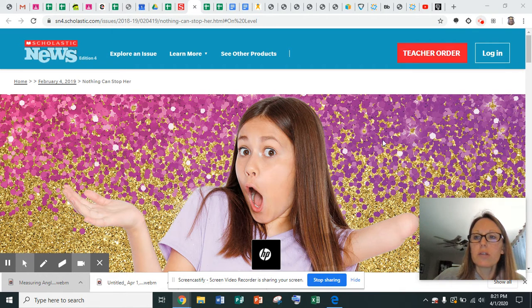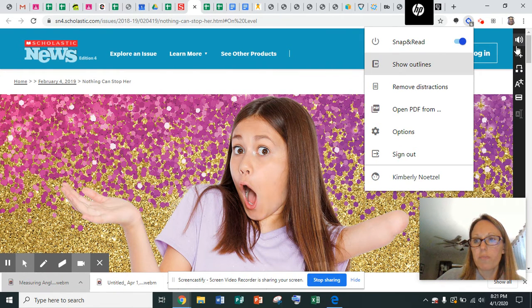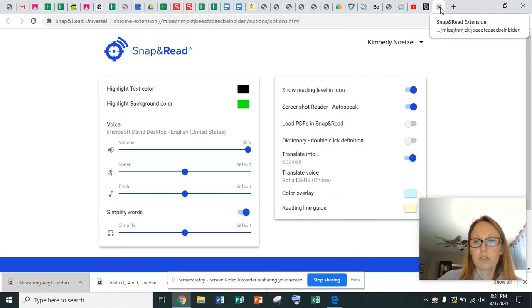It's called Snap and Read. If you go into your Chromebook, you should have this little button right here that almost looks kind of like a compass, and it's called Snap and Read. So if you click on that, then you click over and let it be blue, then you see all of this stuff pull up. You can open up the options and you can change the color of the background, the text color, the volume, the speed, and the pitch at which the reader will read. Snap and Read is something where whatever is on your screen will be read aloud to you. So if you're having trouble with some of the vocabulary or whatever, it can be read aloud to you. It's a very cool, very neat tool to use.